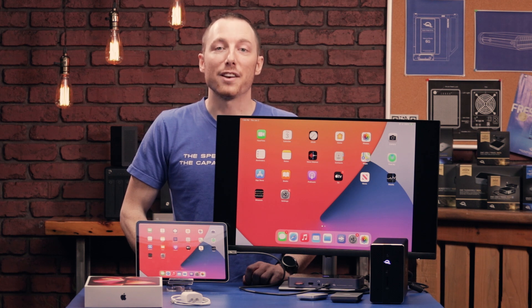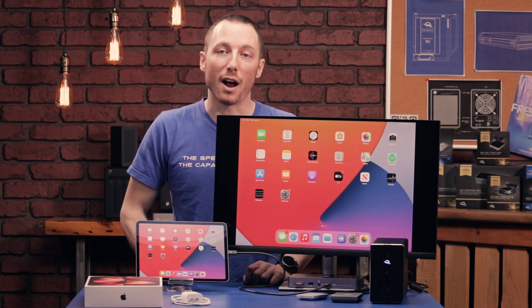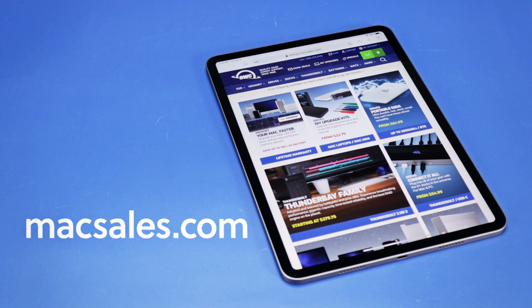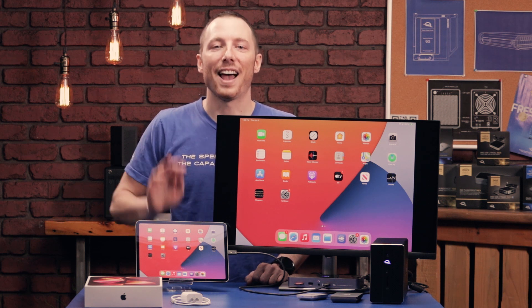And that is a quick look at the brand new 11-inch third-generation iPad Pro from Apple. We saw a little bit of what it's capable of and some OWC products that you can use with it. If you'd like to check out these OWC products or any of the other many products we sell, you can always visit MaxSales.com and visit the Rocket Yard blog for more information, tips, and tricks. With OWC, I'm Brady — have a good day everyone.